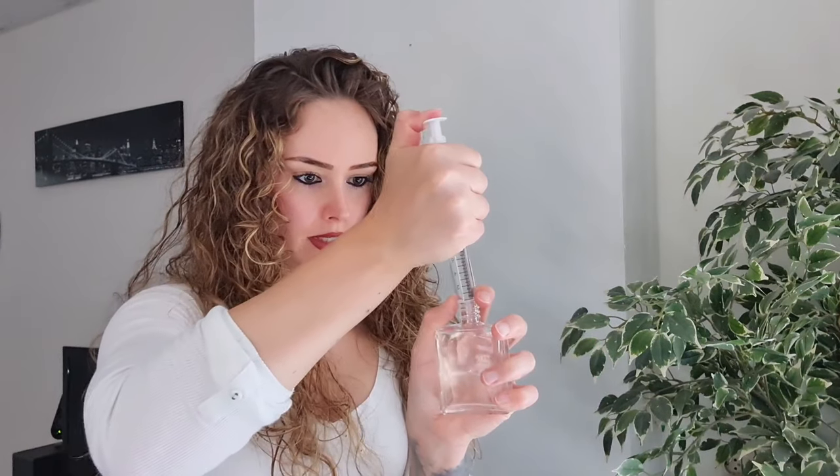Now we're going to fill the bottle with Ambroxan. Normally you can order a pipette which makes it easier, but I thought this method would work too. The good thing about spilling is that my house will smell like Isoe Super and Ambroxan - I don't mind. Put the lid on and now we've got Ambroxan, or Molecule Number Two.